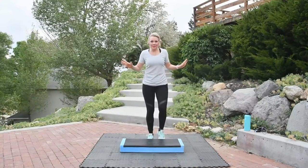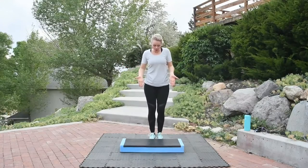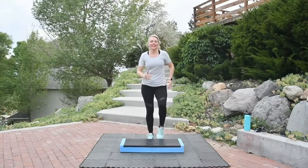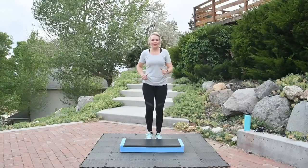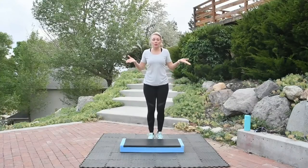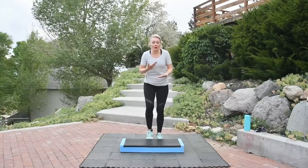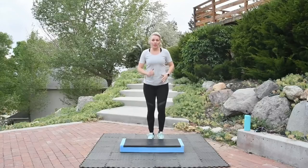A few things to keep in mind. You want to go ahead and have a step bench of course. But if you don't, you can tape off a little space on your floor — that works for some people. I'm using my bench bar, it's a step bench. For the first move, it's called the basic step. What you're going to do is step up, up, down, down, right with your foot strike, right with the beat of the music. Every time you march, you're right on that beat.